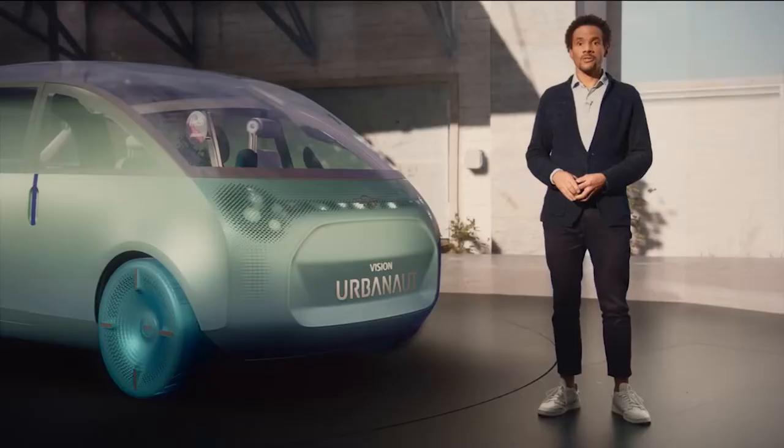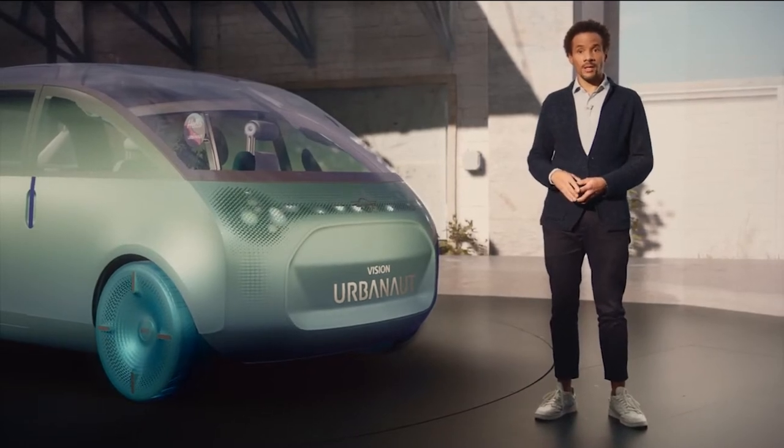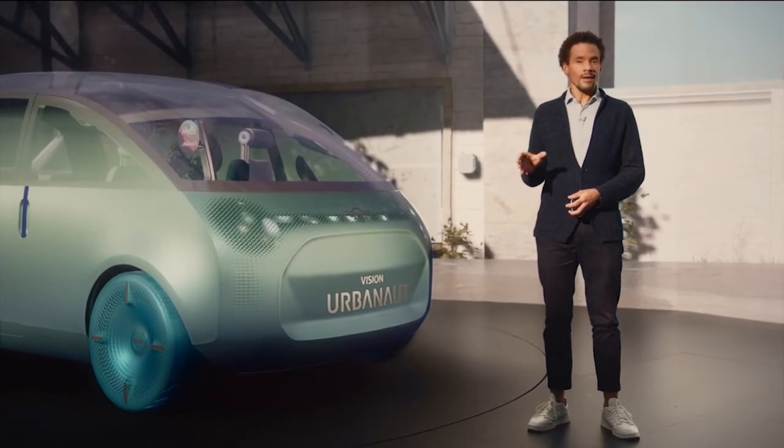With the Mini Vision Urbanaut we really wanted to create a car that stimulates all your senses, so we designed it with a holistic approach — perfecting the interplay between form, materials, illumination moods and even sound.